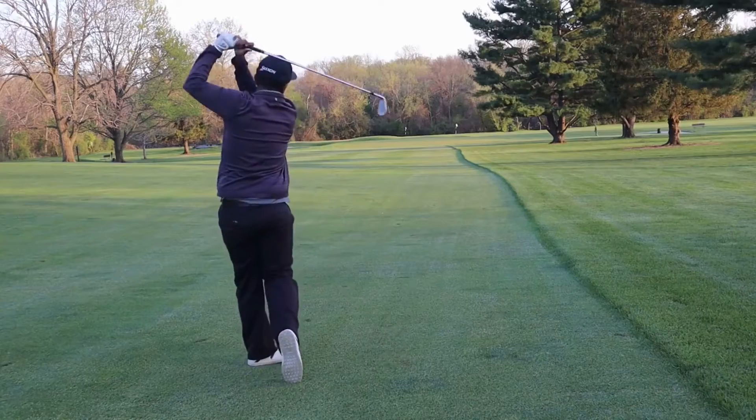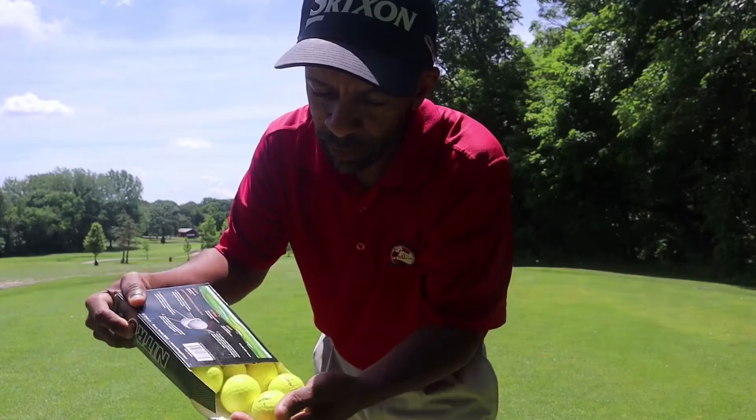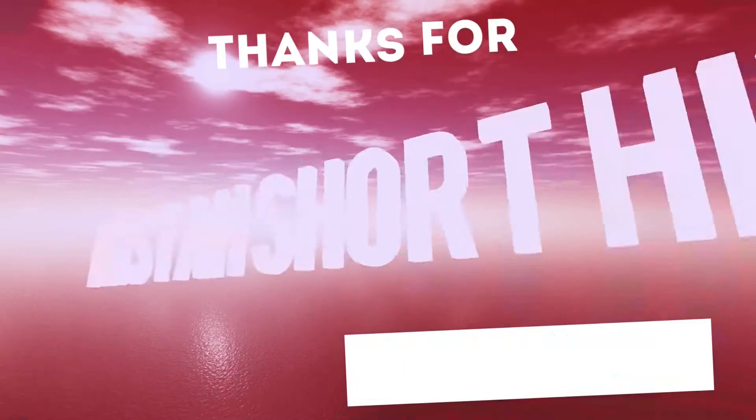All right guys, we already tested the Bridgestone E6, so now I decided why not do a test review of the Bridgestone E12, and later we'll test out one of the Bridgestone tour balls. Great day to do a review — five holes to go, just played 13, need to park my way in, gotta hit more greens.